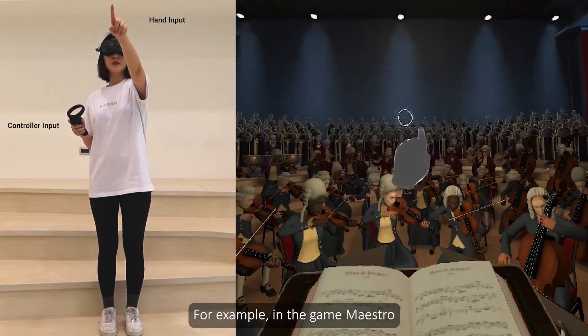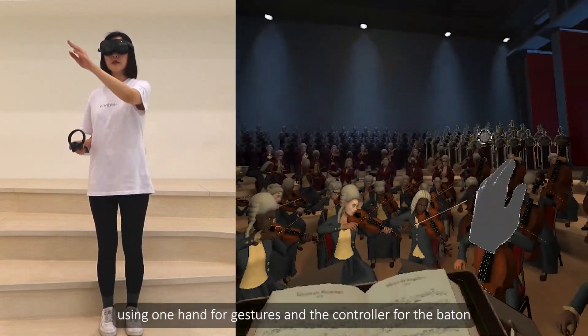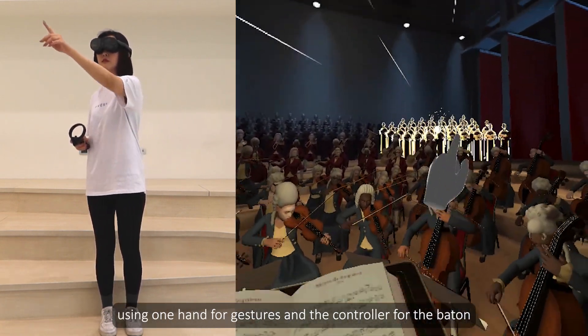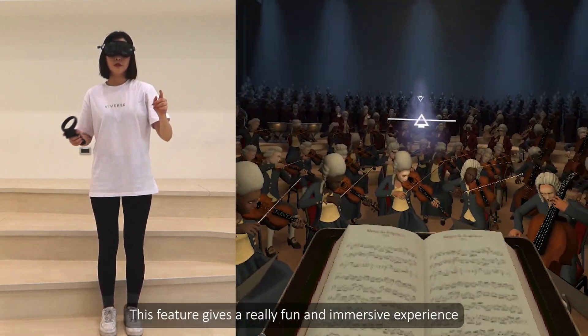For example, in the game Main Show, people play as an orchestral conductor, using one hand for gestures and the controller for the baton. This feature gives a really fun and immersive experience.